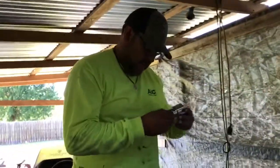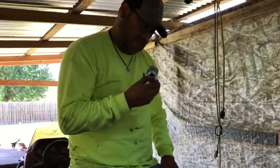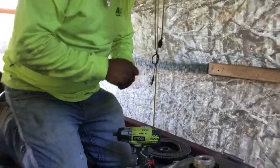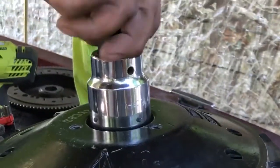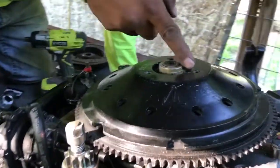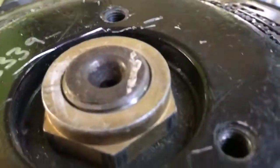I've got an inch and 5/16 socket. I'm going to put it on my half-inch impact but I need an adapter here to convert it over to three-quarter. I want to tighten this nut down. I've got the flywheel lined up on the groove — that groove I was talking about. You just have to make sure it lines up. There's that slit right there and that's what actually turns your flywheel.